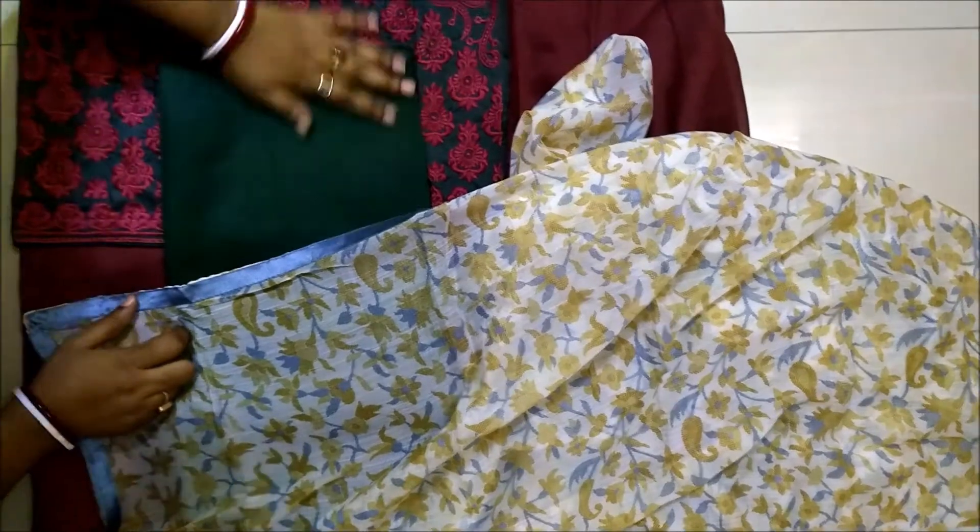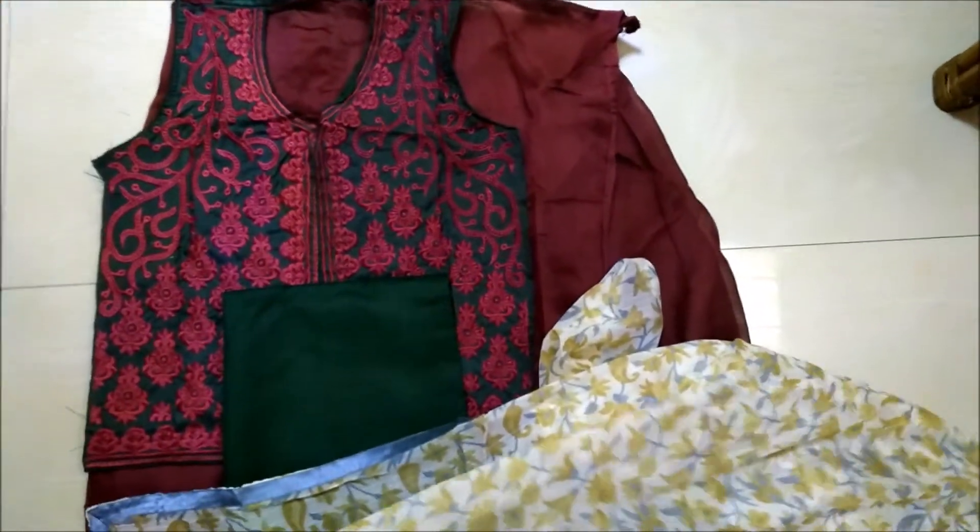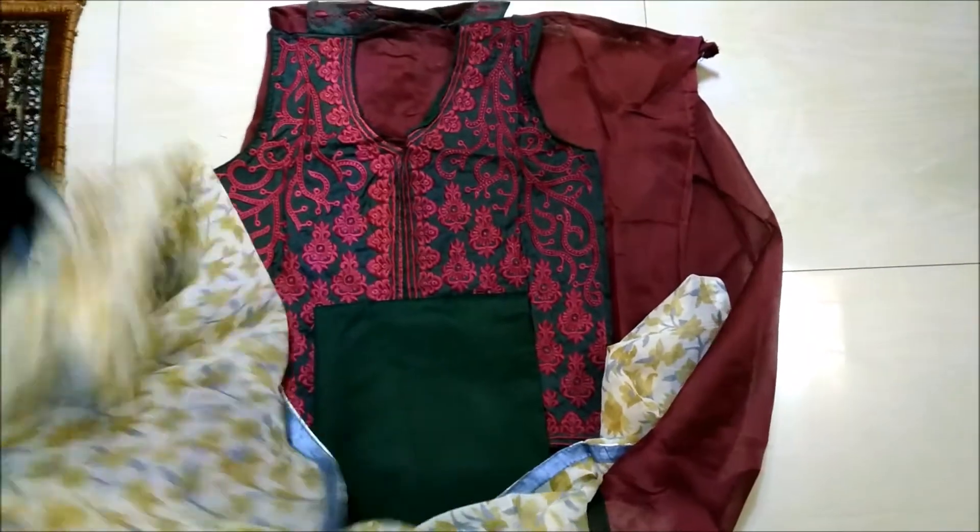With the light color dupatta the contrast is very good for daily use. I think you will like the suit very much with the contrast. Hope you like this video — please like and share, thank you.